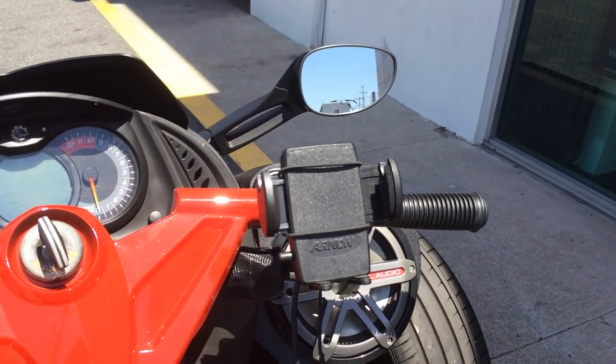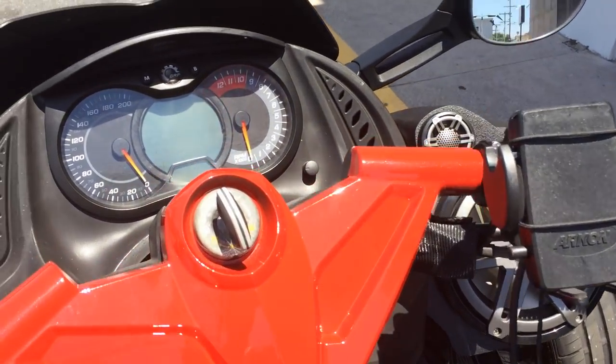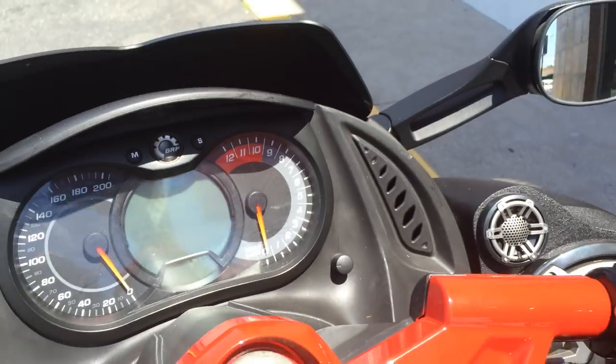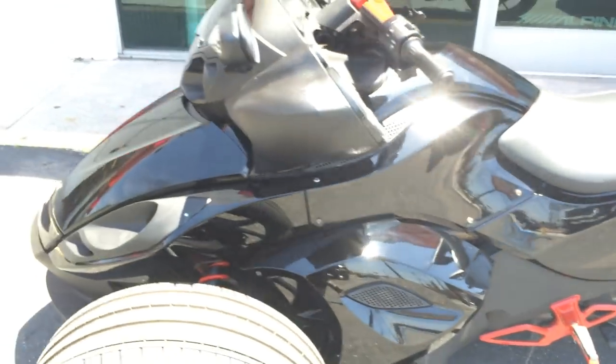We put a cradle on there so you can mount your phone to play audio — I can't demonstrate mine right now because I'm filming with it. And right there is your volume control knob.